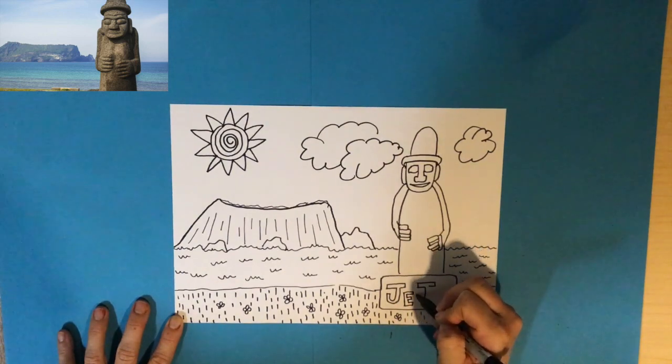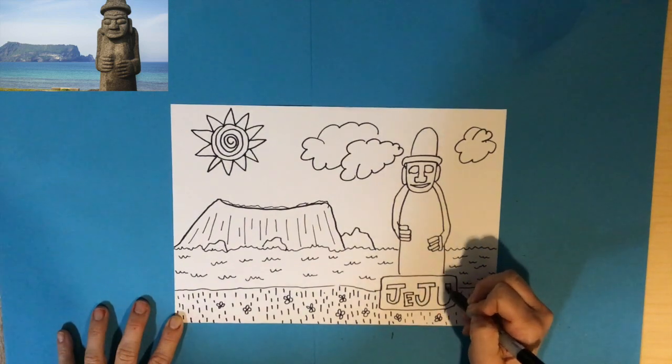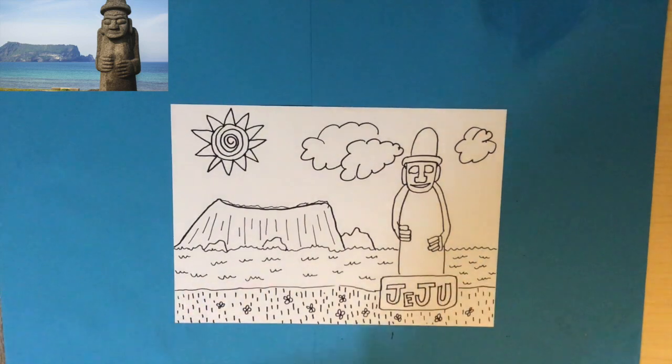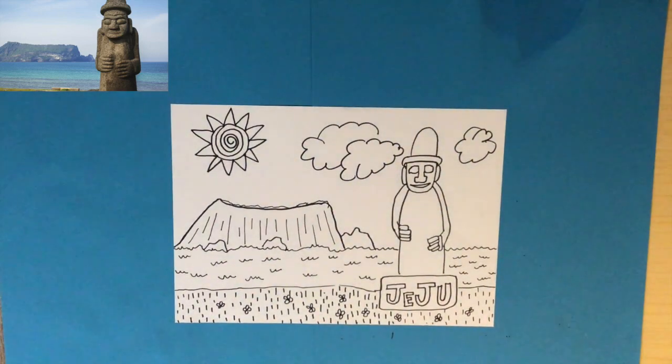After this I'm going to add some color — I'm excited to see your beautiful Sunrise Peak on Jeju. Don't forget to upload your artwork to your Seesaw account and email me if you have any questions.